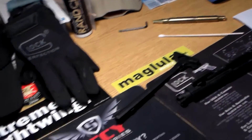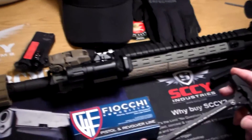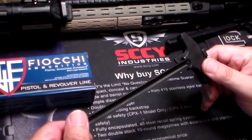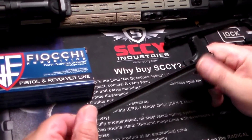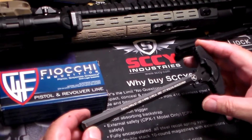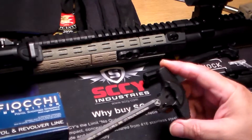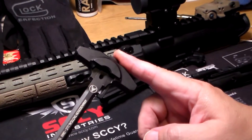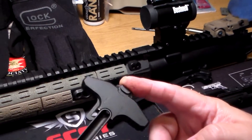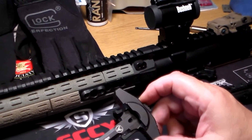You don't even necessarily have to be shooting suppressed to benefit from having one. It's probably the best charging handle I have run into, and I've had quite a few — PRIs, Bravo Company, just to name a few. So if you're looking for a good charging handle, give Armageddon Tactical a look. They also make them for .308 rifles as well.